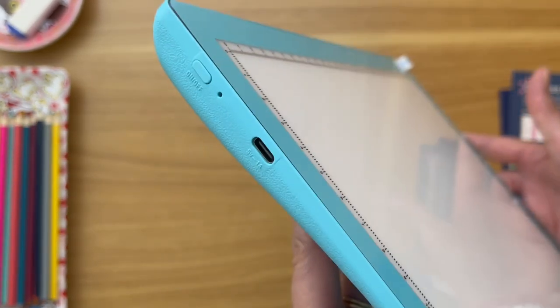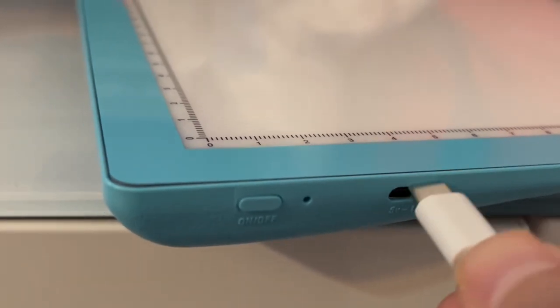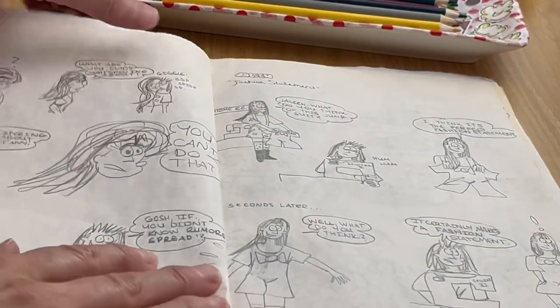It's got an interesting shape on the side and it looks like there's a port to plug in the USB — I'm not really sure what that's called. You charge it but you don't have to keep it plugged in, so that's great for artists if they want to just be able to take it, sit on the couch or whatever, and do their thing.